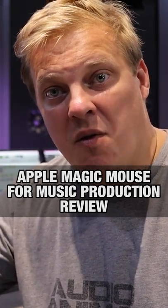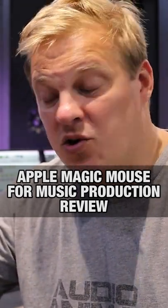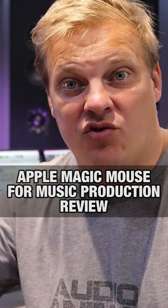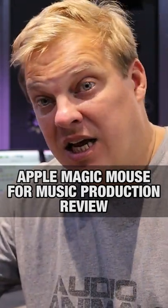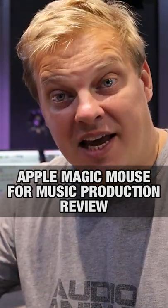Apple's Magic Mouse for music production. Is it any good? Is it worth spending the extra money on this sort of mouse rather than a standard mouse? And I'll be honest with you, it actually is.